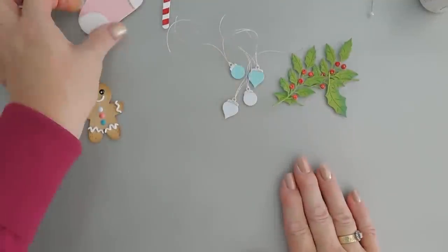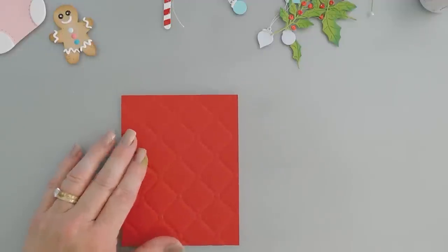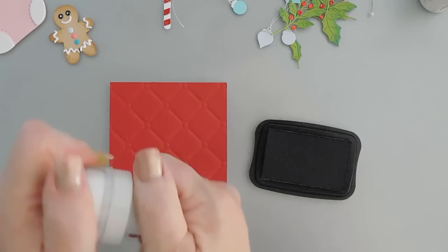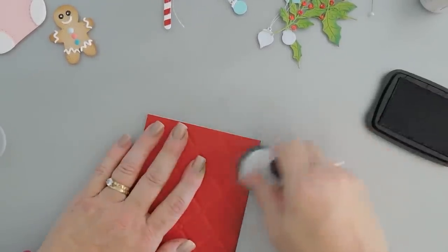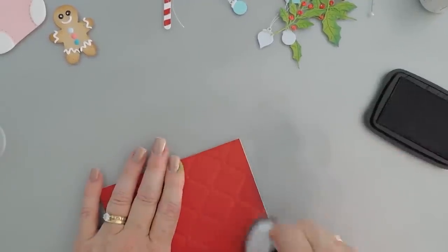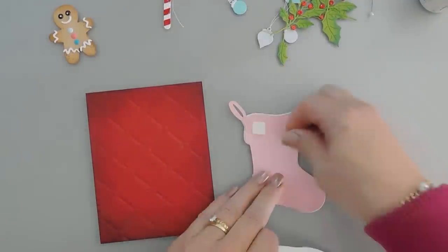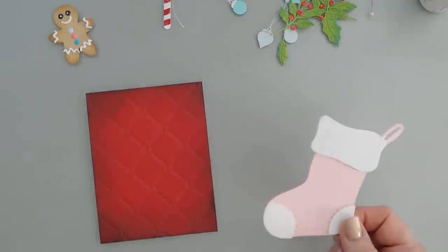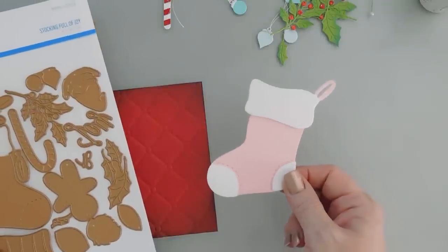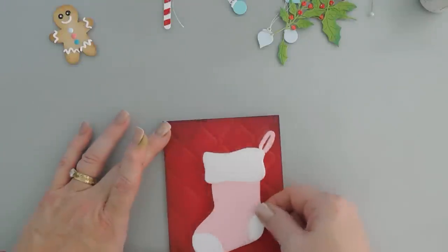Now we get to build our stocking. We have our card base, and just to give this a little bit more interest, I'm going to use my black ink and add a little bit of color to the edges. Now this looks really harsh, but when you put those soft colors against it, it's really going to stand out. We have our stocking and I'm going to pop it up with some foam squares. The nice thing about the stocking — another versatile thing about the large die of the month — is these make great Christmas tags, the perfect size for a present, so you could put 'to and from' on the back.